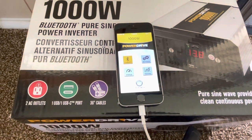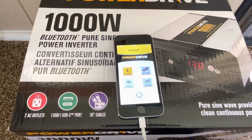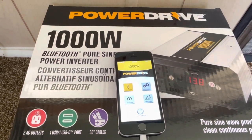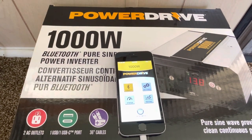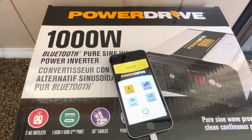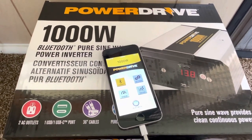Seeing that this comes with the cables and replaceable fuses inside, this is definitely one of the better all-in-one complete inverters you can purchase. If you like this video, smash the thumbs up, drop a comment, please like, share, and subscribe. Thanks for watching.